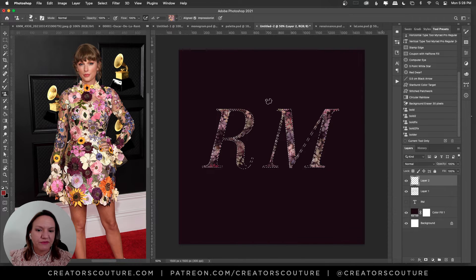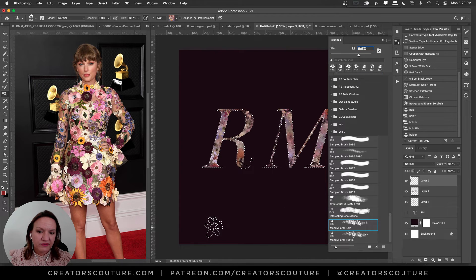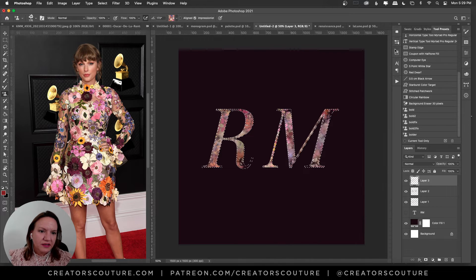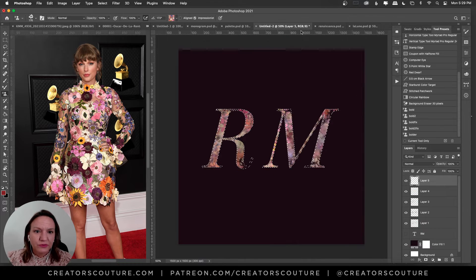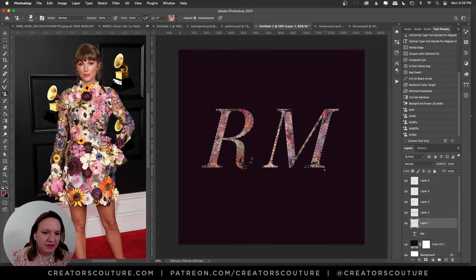I'll leave a little space so you feel the shape of the letters without it being completely filled in. Then I'll grab brush number one from my floral tool collection and fill in some of these areas without even changing the color palette. Then maybe make a new layer and grab the bold floral brush to put some bold colors in. It's a good call to put each one on its own layer. Now I'll deselect — we've got the basic shape.